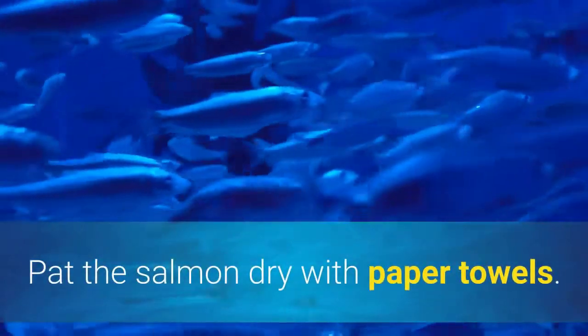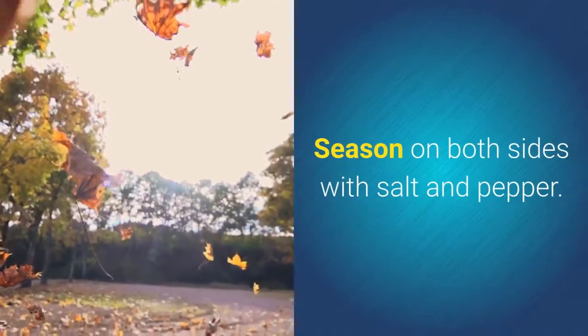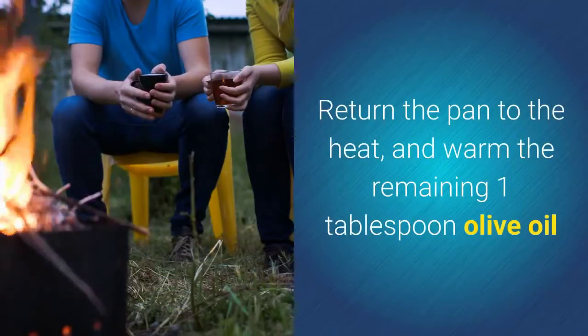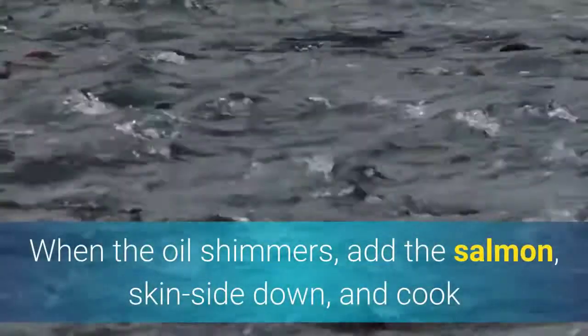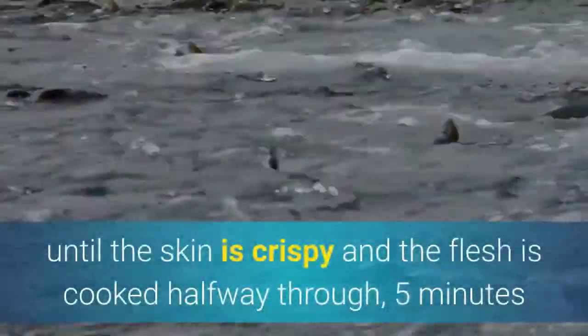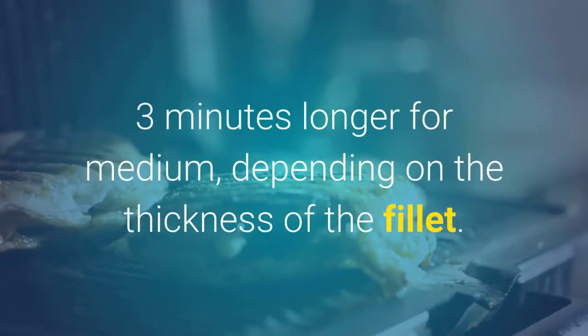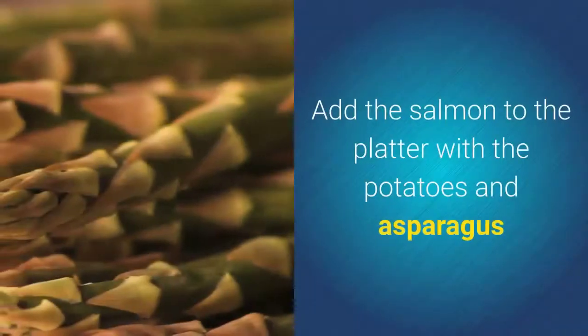Pat the salmon dry with paper towels and season on both sides with salt and pepper. Return the pan to the heat and warm the remaining one tablespoon olive oil. When the oil shimmers, add the salmon skin side down and cook until the skin is crispy and the flesh is cooked halfway through, about five minutes. Turn the salmon and cook until done to your liking, about three minutes longer for medium, depending on the thickness of the fillet.